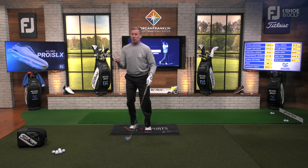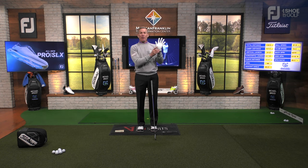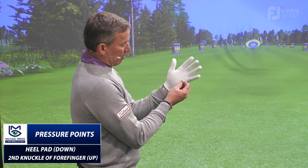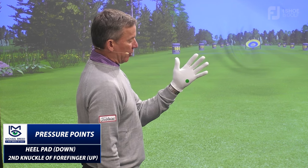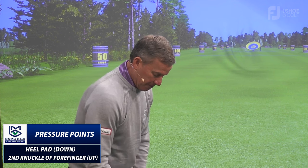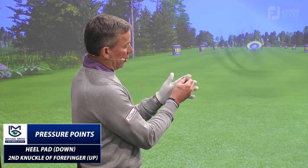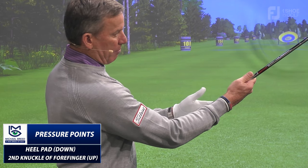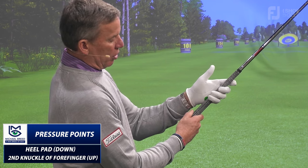I'm going to put some stickers on my glove where pressure points occur. On the hand, you've got a heel pad and a thumb pad. I'm going to put a little green sticker on the heel pad. Then I'm going to put another one on my index finger at the second joint. When I put my hand on the club, I want the grip to be in line with those two pressure points.